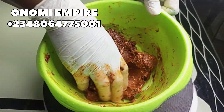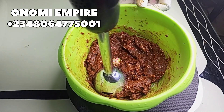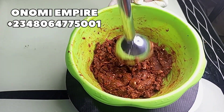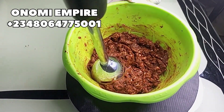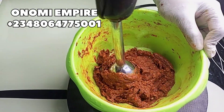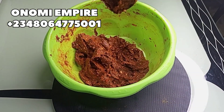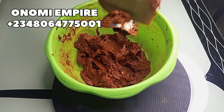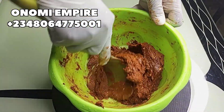I'm going to mix this up with my blender to get a smooth and even blend so all the soaps blend completely. Make sure you subscribe to Onomi's Empire and like and share this video. I finished blending our soap and I love this consistency — it's so nice and amazing.